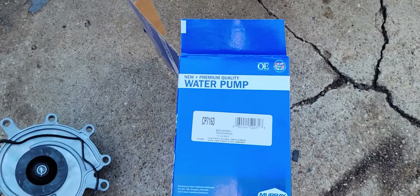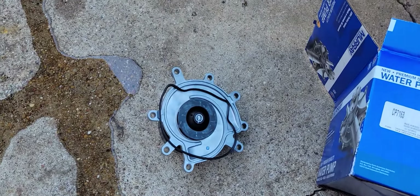I got a new water pump from O'Reilly. This is a lifetime warranty one and it's an O-ring style.